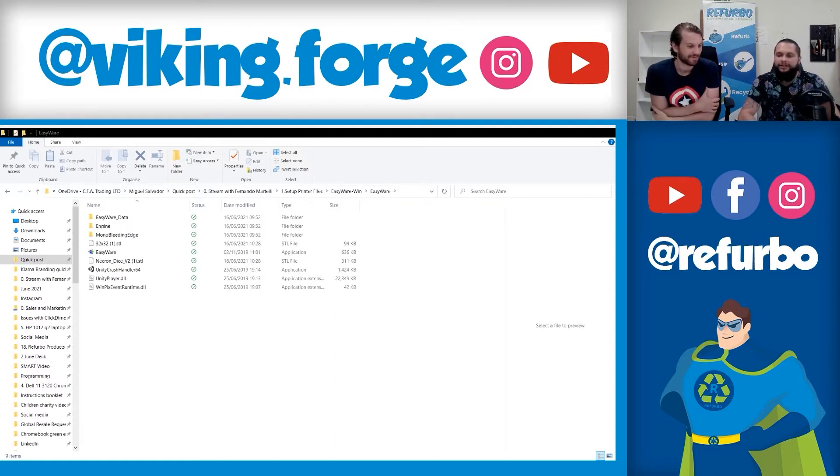Download them and go straight to the slicer — the 3D printer slicer that came inside this pendrive. Miguel is going to show you where the slicer is on the pendrive.